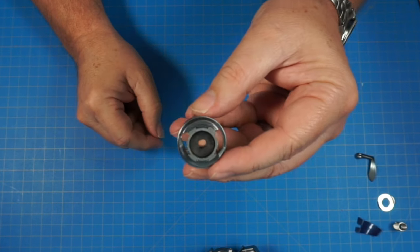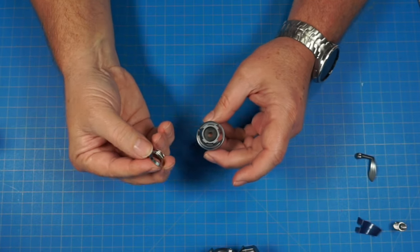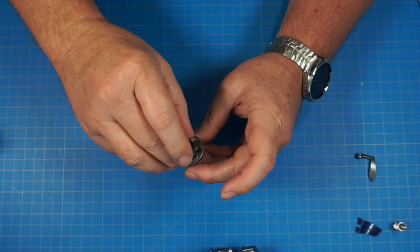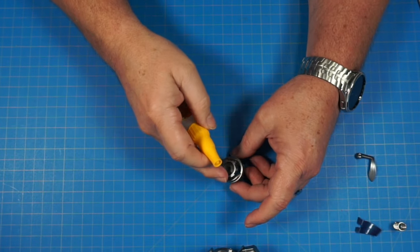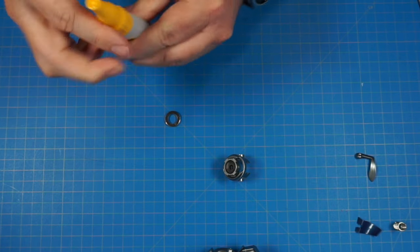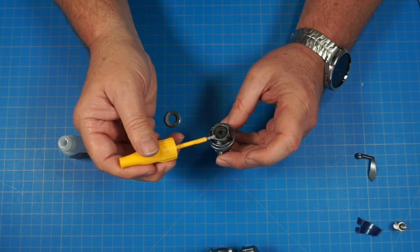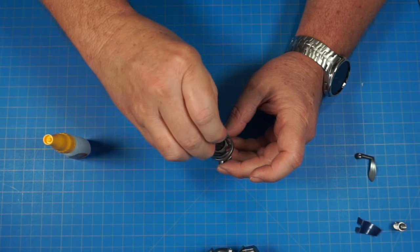Now we've got 47e, which goes on with two big tabs fitting down into the longer slots. We're going to glue this on with CA glue — super glue. I'll brush it on and put a little dab on the rim here and there, then place 47e on and push it down to let it set and harden.